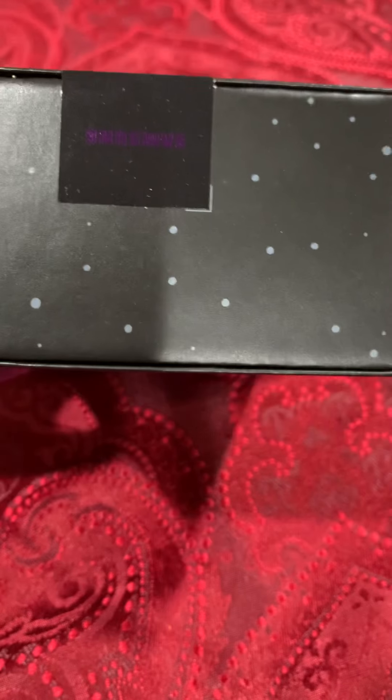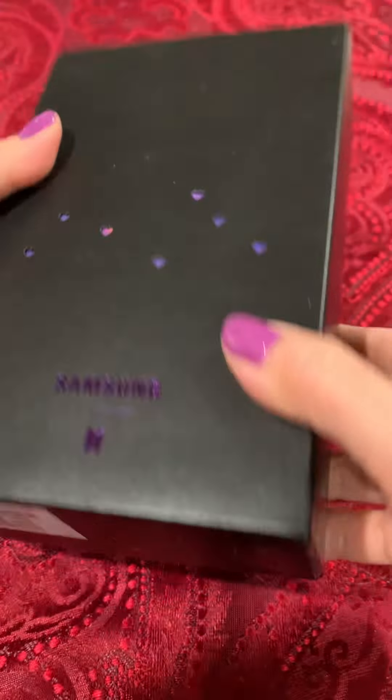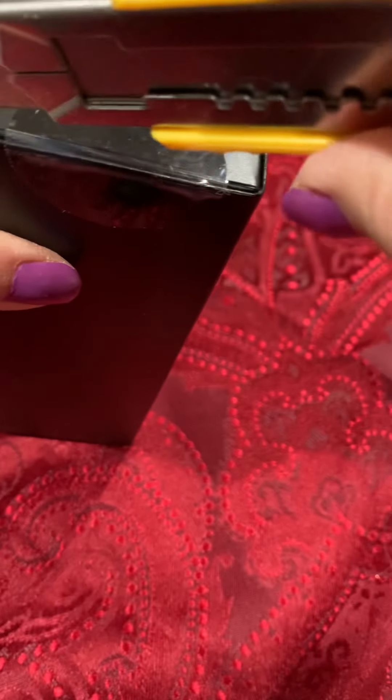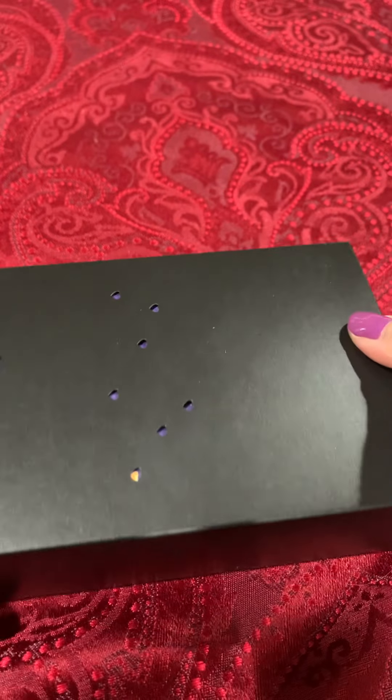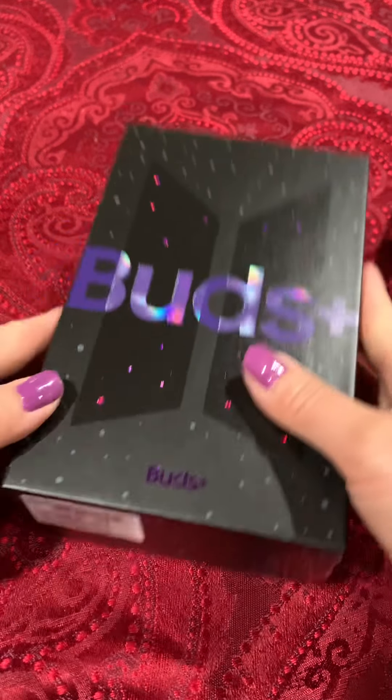Lovely little purple hearts and everything. So let's go ahead and open it up. These Samsung earbuds are compatible with Samsung products. They're also compatible with Apple products, which happens to be what I have, so I decided to go ahead and pick these up.